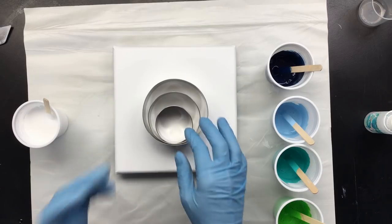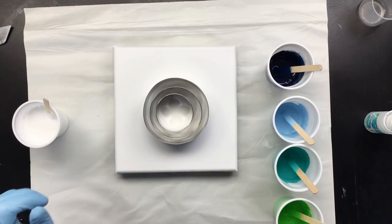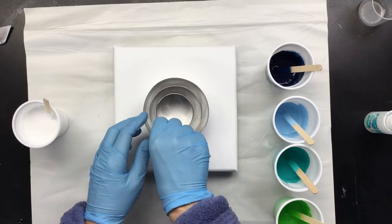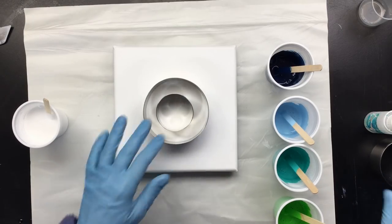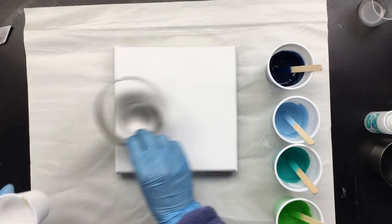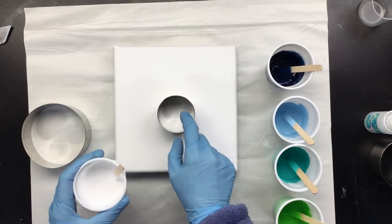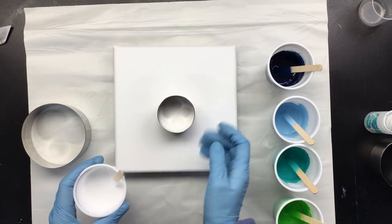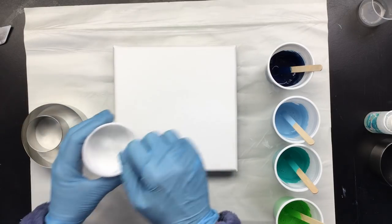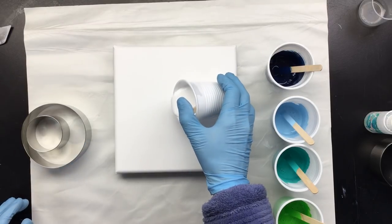I'm thinking, shall I do three? But then I'm thinking, no, let's do a white background and let's do colors inside. Now I'll show you what I mean with suction. If I were to put the ring on here and put colors in here, it would come out pretty fast. I have a lot of air in my paint, but that'll just have to do.